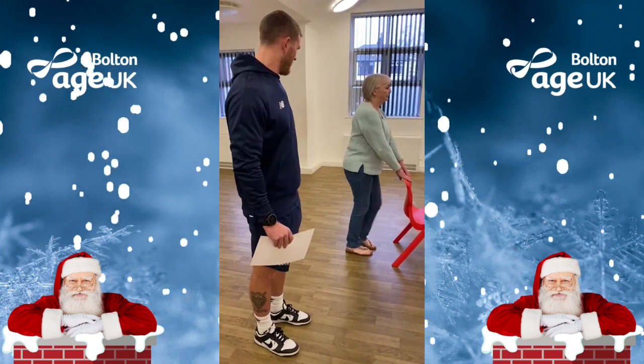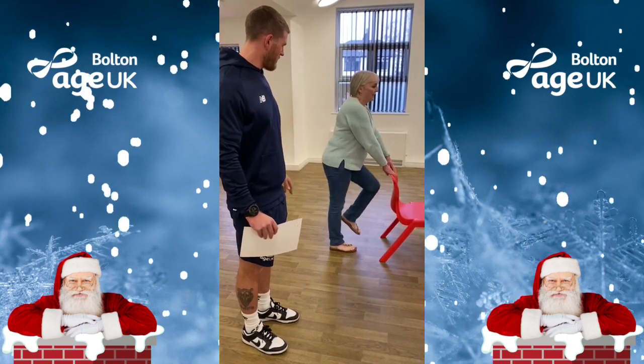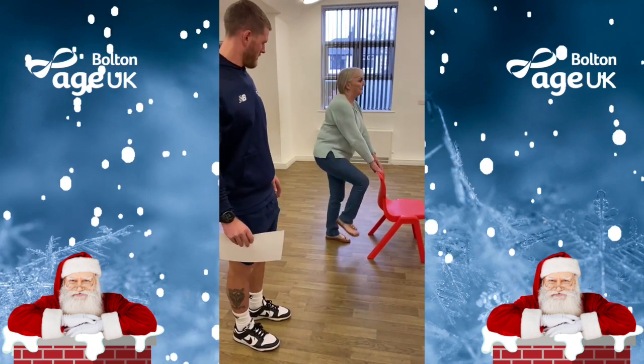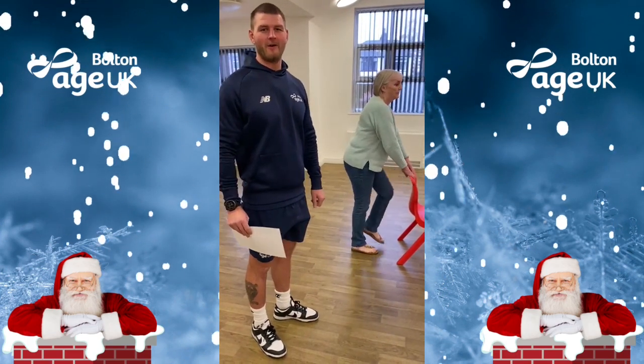Let's change that speed a bit — good — and then slow it down. Let's go a bit higher. So a few options there, and you want to keep it up for two minutes. Give it a try and let us know!